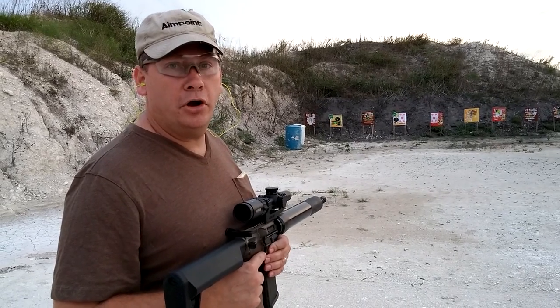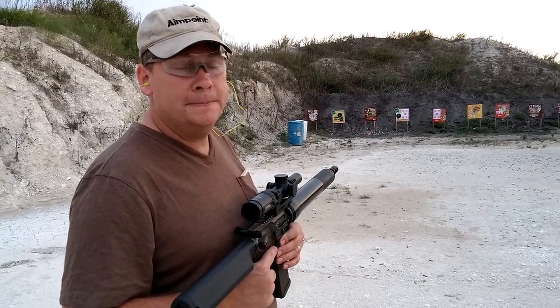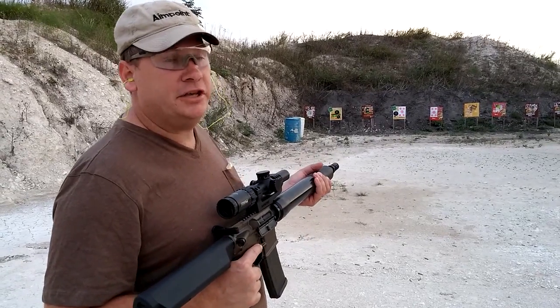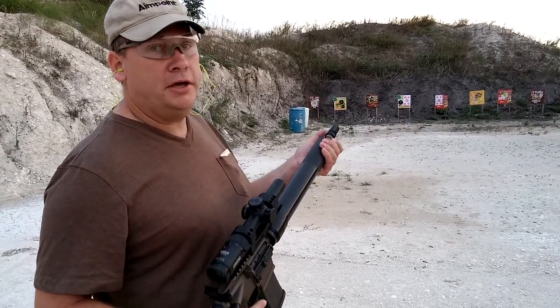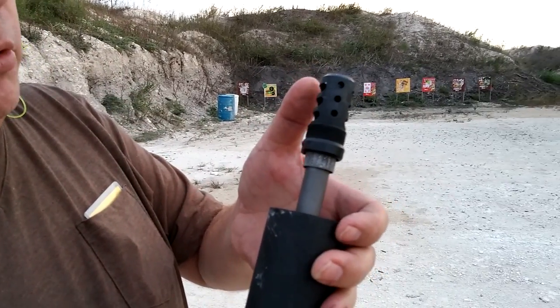This is Charles with Tactical Gun Review and we are covering the JAC Customs Brake, they're called a Quick Brake. This is on an 18 inch 5.56 and they call this the Quick Brake. Kind of zoom in a little bit because a couple things.